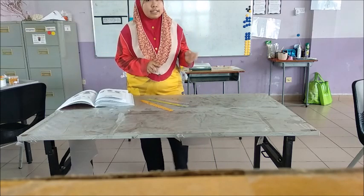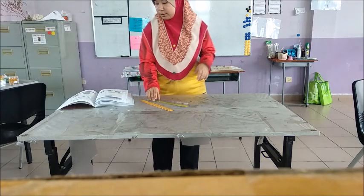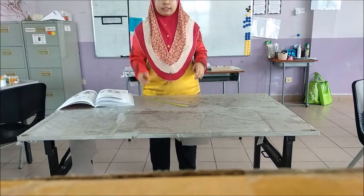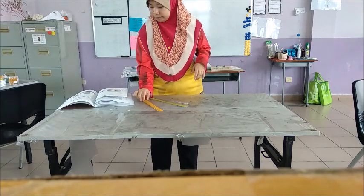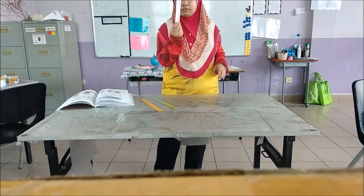We're going to do Activity 14, which is comparing the flexibility of materials. We have three rulers: the wooden ruler, the plastic ruler, and the metal ruler.